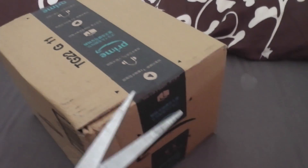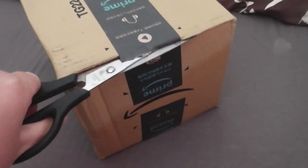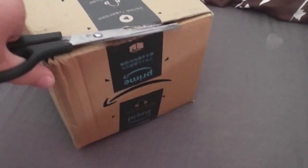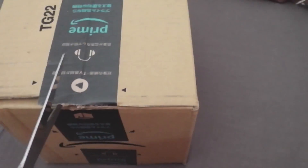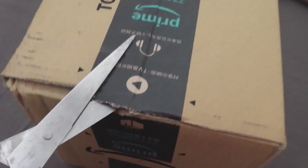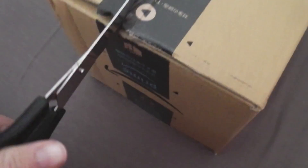Here we go again, another package — time to open it, or at least try. Oh wait a minute, I might actually be able to open it. Oh! Do we get to open it? Do we? What do we do? Hello.